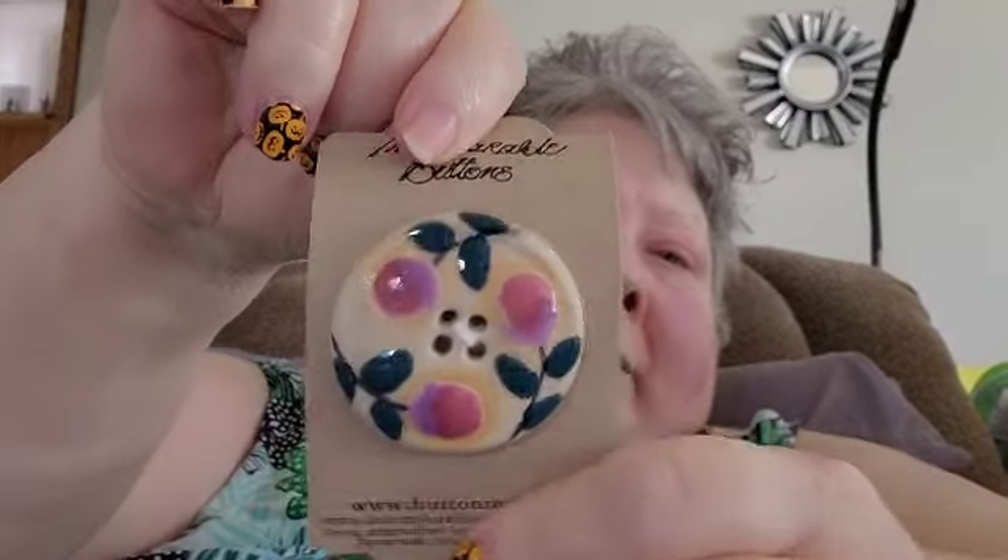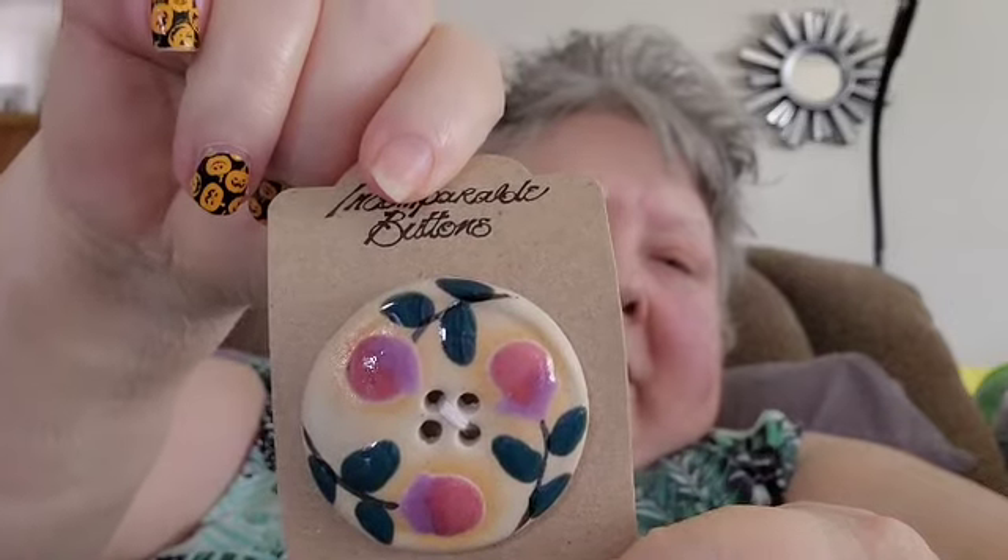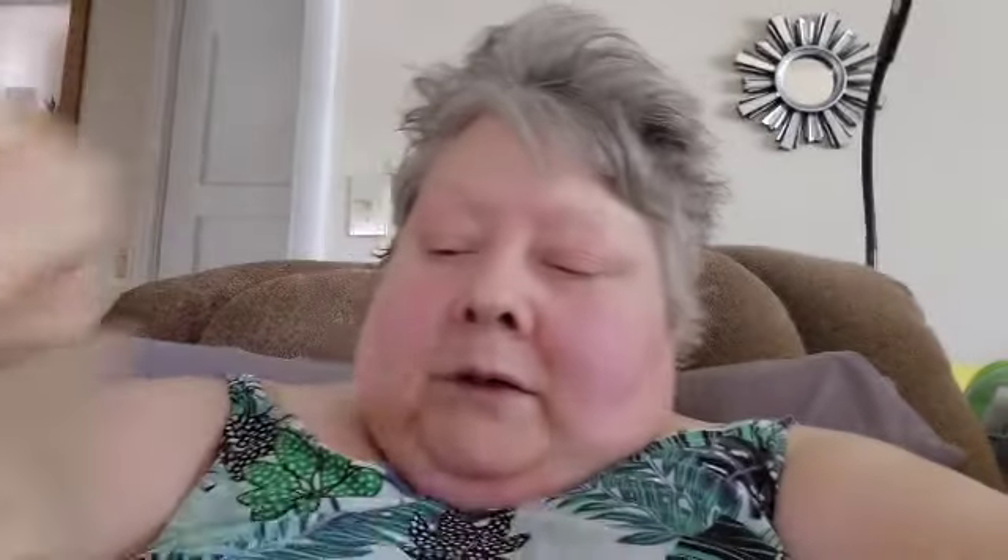I also have a few little doodads. I will make three stitch markers for you. I have this little keychain with the crochet hooks on it — I think that's very cute. I have this beautiful button that would look beautiful on anything, and of course some hand lotion.